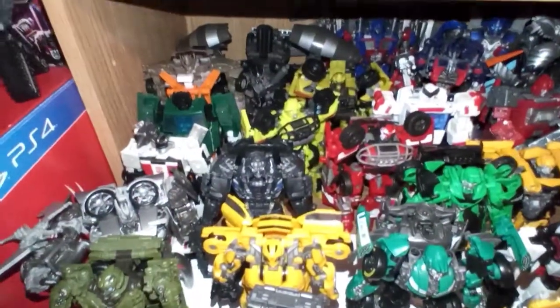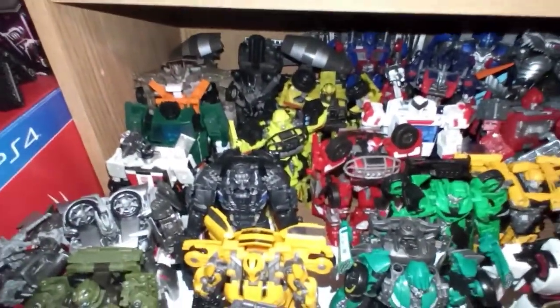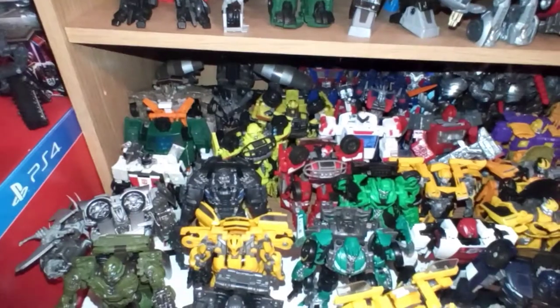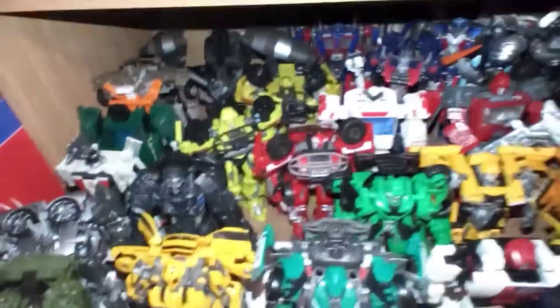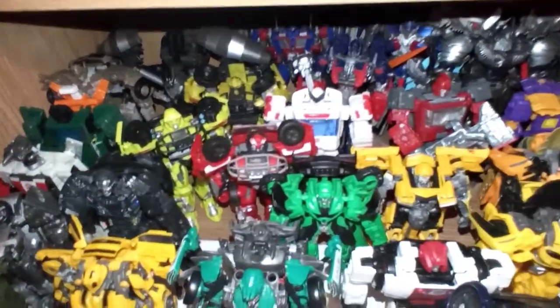And then over here we have Dr. Doom Megatron, there's Hoist. There's the Studio Series Ratchet next to it, then Revenge of the Fallen Ratchet, and then the Dark of the Moon Ratchet, and then the Siege Ratchet right there.